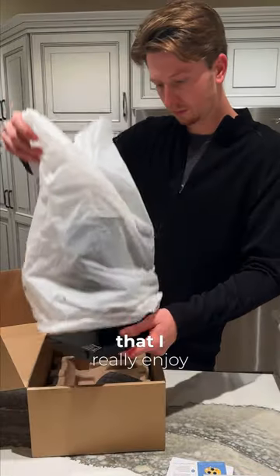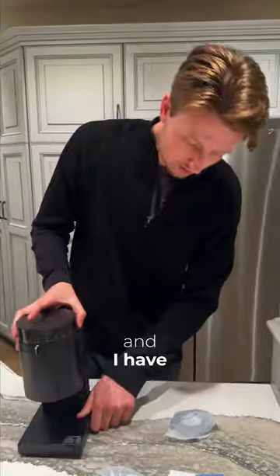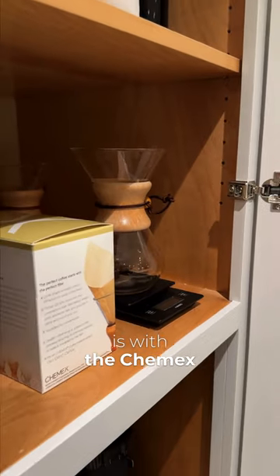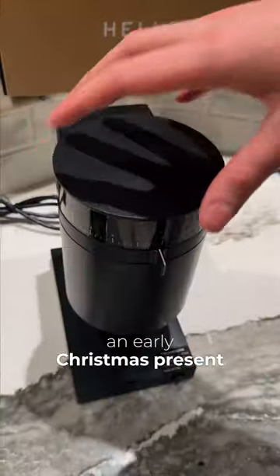Some of you may have picked up on the fact that I really enjoy my morning coffee, and I have been using a cheap blade grinder for years. My favorite method for brewing coffee is with Chemex. Lexi got me this new grinder as an early Christmas present.